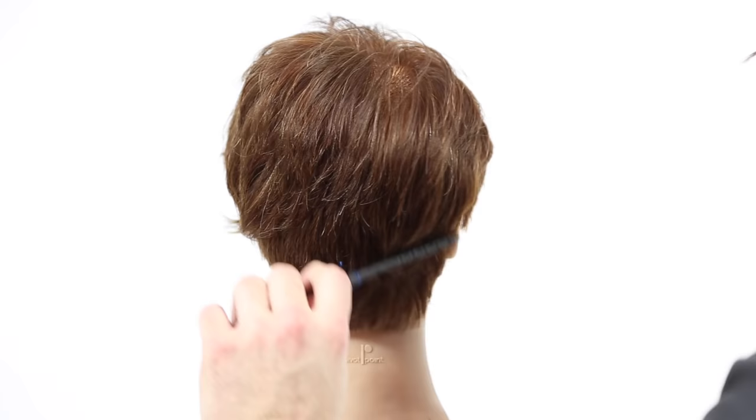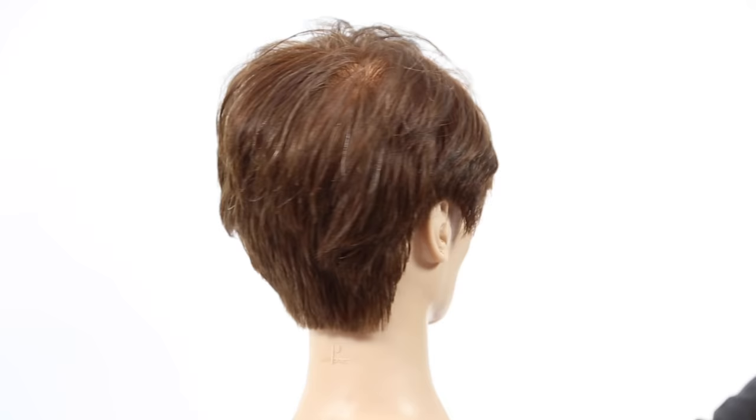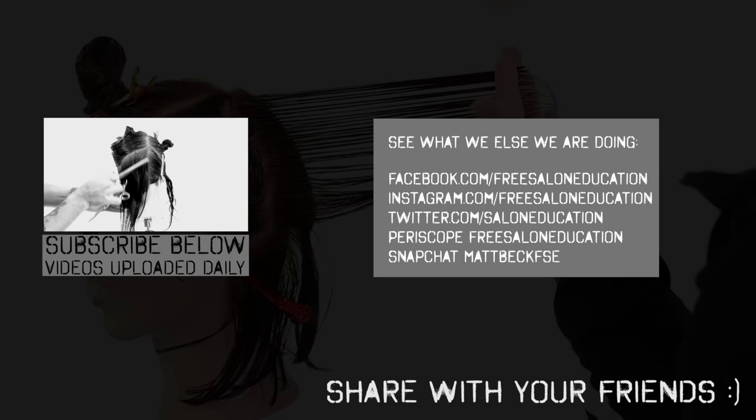The rest of the haircut I did with a 334 comb which has tighter teeth for more precision cutting. That's the end result — hope you guys like this haircut! Please post your requests below, I'd love to know what cuts you want to see. Thank you so much for watching, share this video with your friends, and we'll see you on the next one.